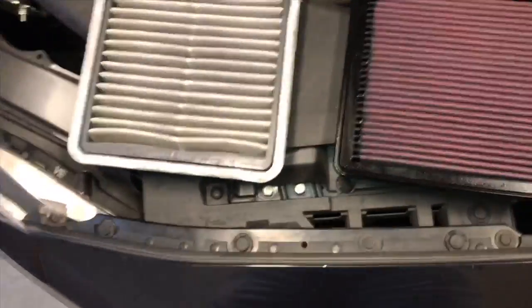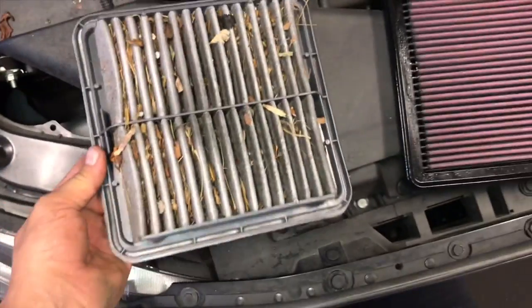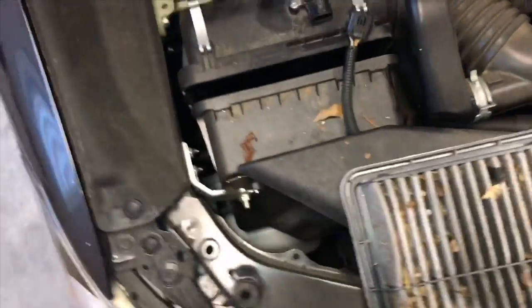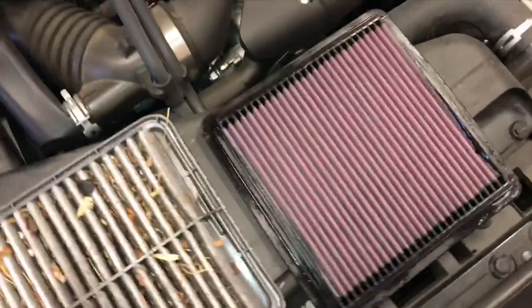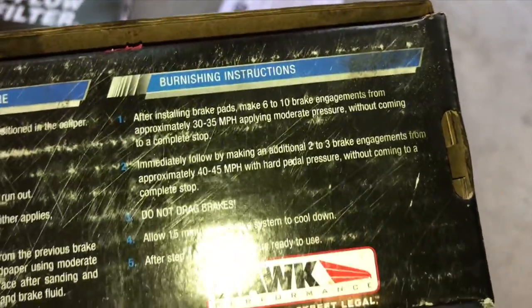The next step is to drive this thing and burnish the pads in. While we're here we're going to take the stock air filter out – it's a little bit used, just maybe a little bit – and put a brand new K&N high-flow air filter in place. The replacement is really simple: unplug your mass airflow sensor, push it apart, and wiggle the air filter out. On the bottom of any Hawk brake pad box you have the burnishing procedure – installation and burnishing instructions – so even on the street pads, make sure you follow those instructions.